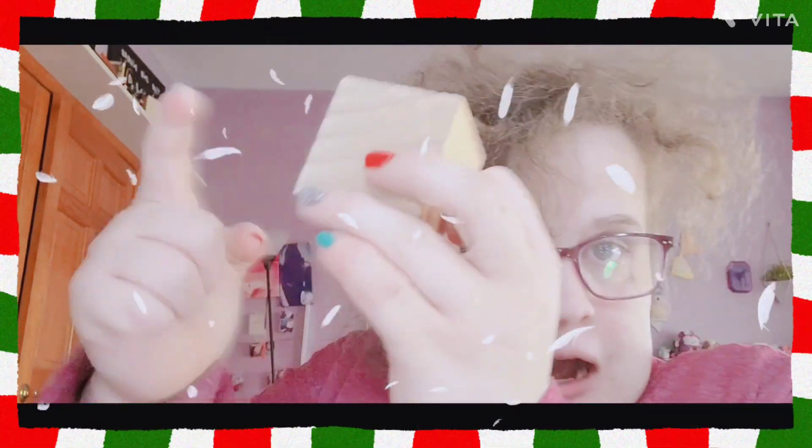Hi, Fragsy Fam! Today, we are going to be making a DIY Christmas block. And here is what you will need!